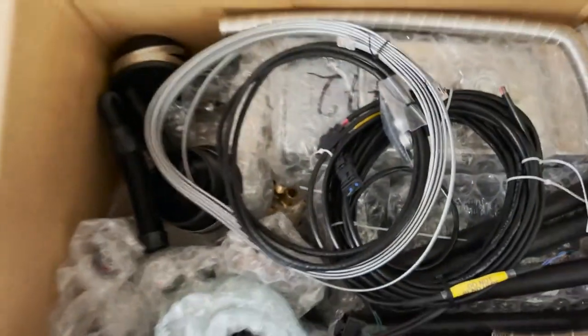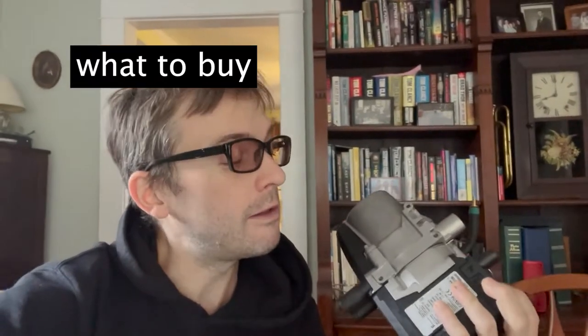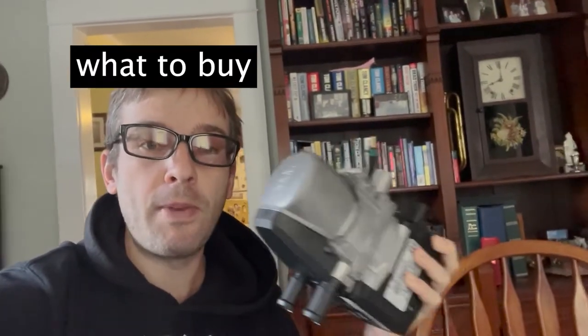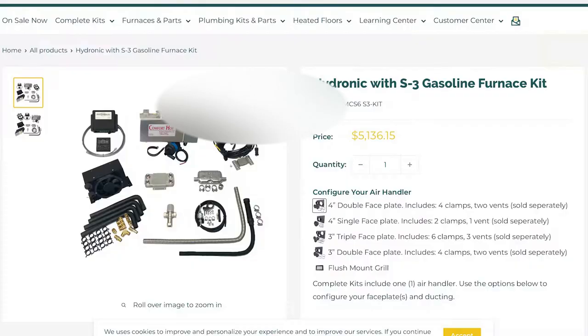I cover everything from plumbing to wiring. Here is the main component — this is the Esperbacher petrol furnace that will get mounted under the van. There are six things you're going to need to buy. Number one: the hydronic gas furnace kit. You may need diesel, depending on your van.